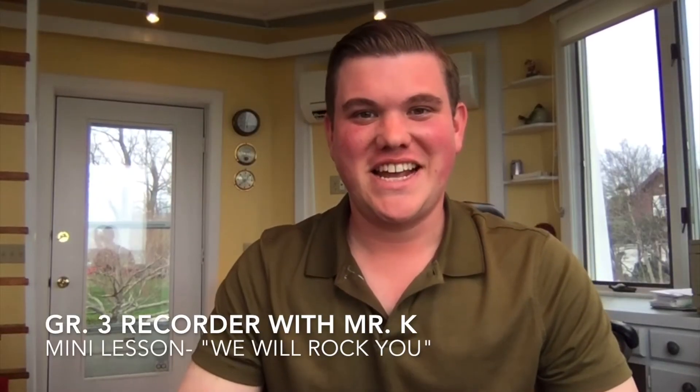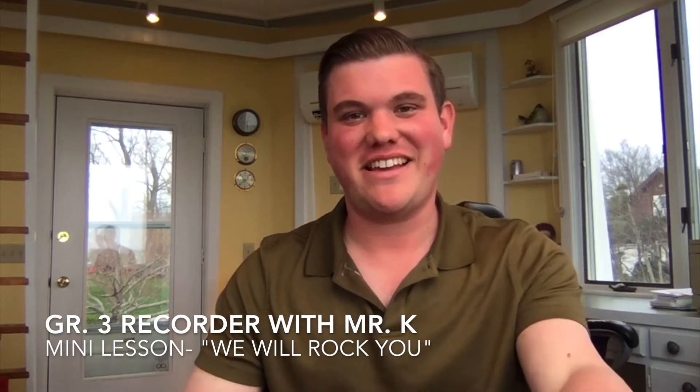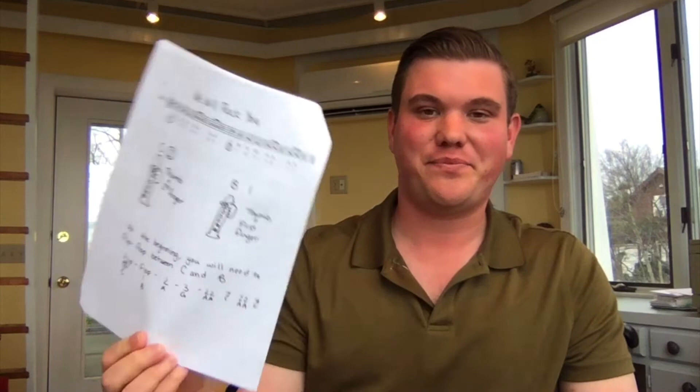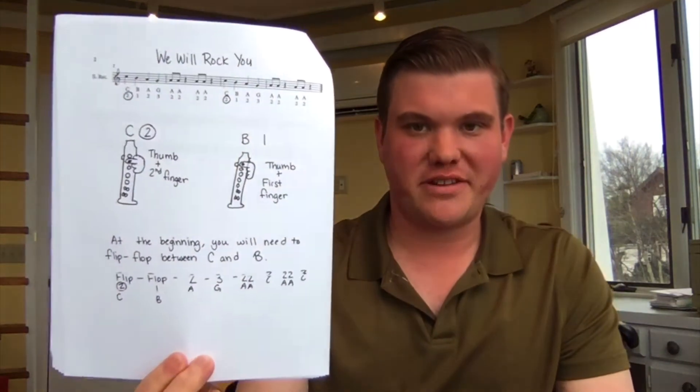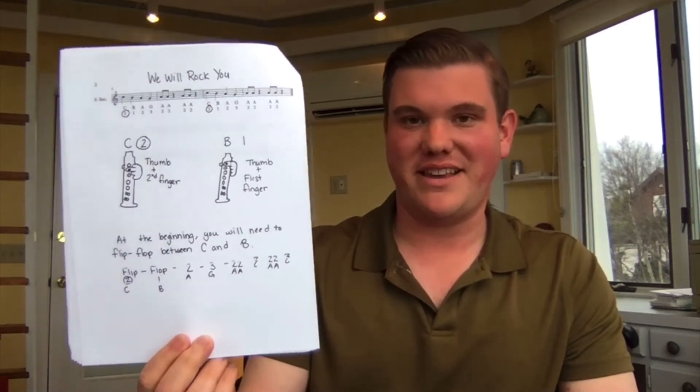Hey there, third graders. This is Mr. Kanega, and this video is the lesson for We Will Rock You on recorder. It's one of my favorite songs we do all spring. If you take a look in your challenge packet that I attached to some of the assignments I've sent out — I'll attach it again to this one — you'll see We Will Rock You is in that packet.